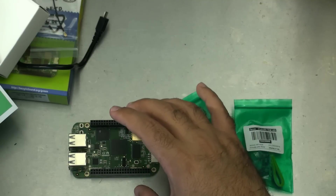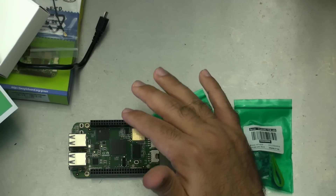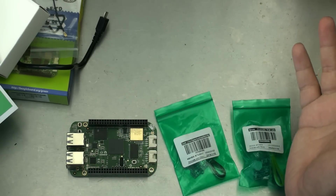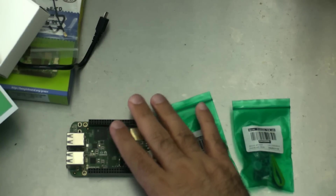This particular model, the BeagleBone Green from Seed, does not include any video outputs, so this will always be run headless. Some of your projects may actually require that, so it might be something you're looking for anyway.